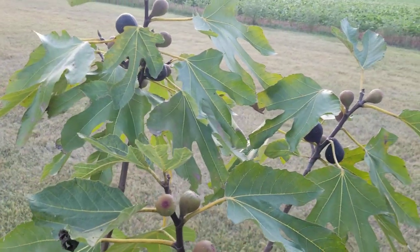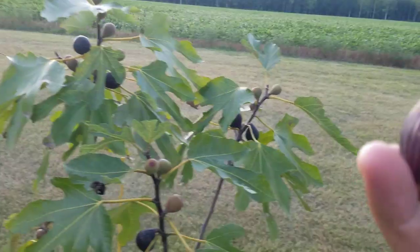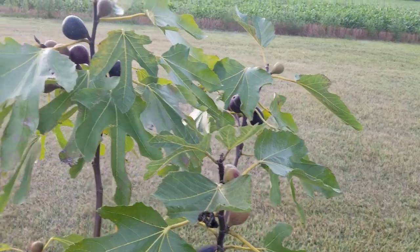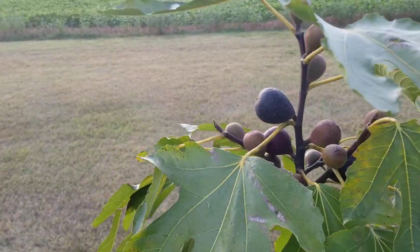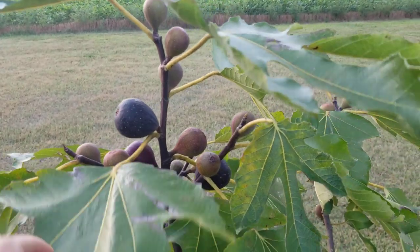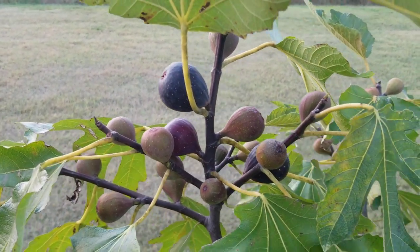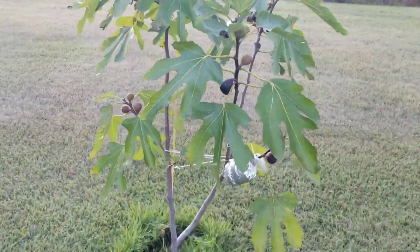I've eaten a couple of these main crop Negrone, which is my favorite strain of Violet de Bordeaux - of all my figs, my personal favorite. There are some beautiful figs here, it's a beautiful little tree.